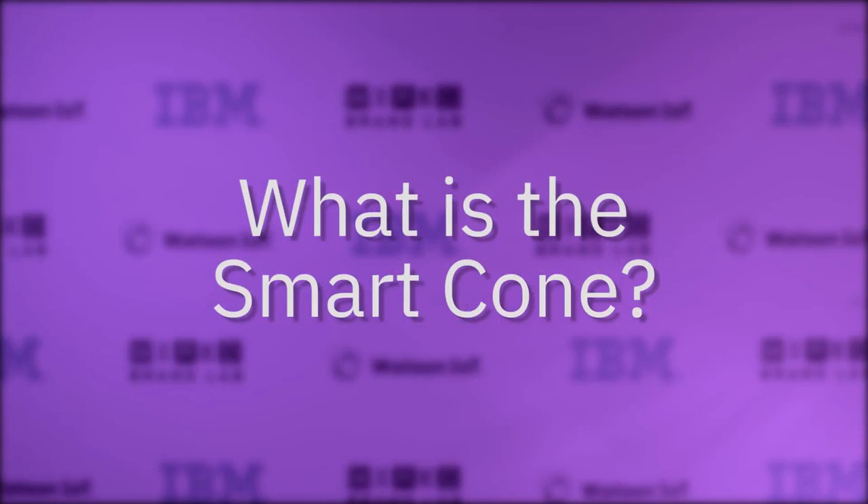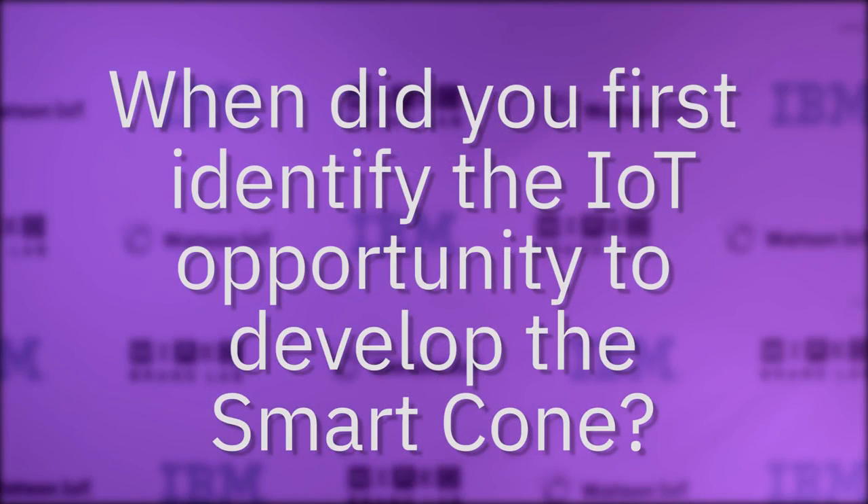My name is Jason Lee, CEO of Smartcone Technologies, and I've created a product called the Smartcone, which is this device here, and it's purposed to help save lives and be deployable in any situation around the world. The Smartcone is a deployable multi-sensor IoT base station. It has everything from connectivity — from cellular to satellite — through all the different sensors and actionable intelligence to provide warnings for people in a hazardous area.